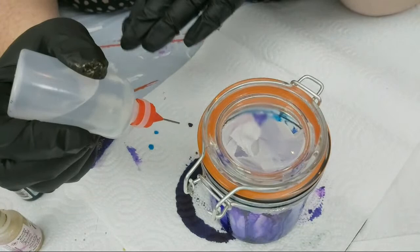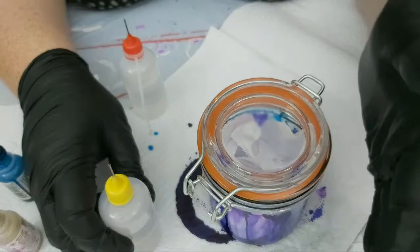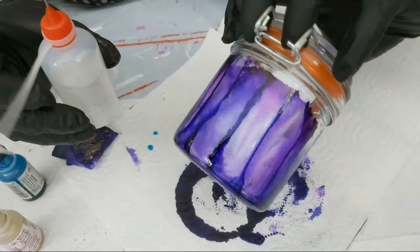This upper edge is staying pretty firm — I'm wondering if that's because when we put on the blending solution, this one sat for a lot longer to dry than the green one. Or is it because this is glass versus ceramic? A couple of different factors, but still giving a really cool effect.